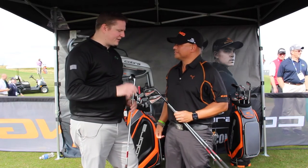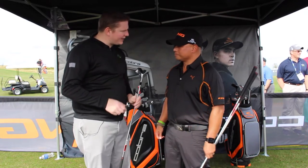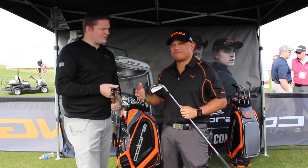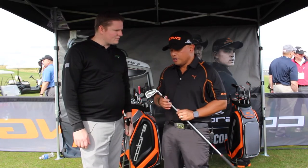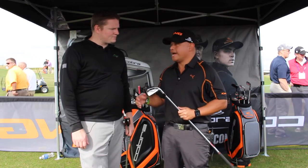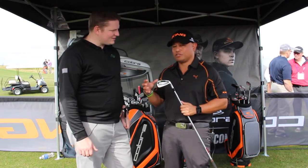Great set makeup there for that true proven performance set that Ricky's got. Tell me a little bit about the King Forged Tech Iron. The King Forged Tech Iron was developed with Lexi in mind — a great player, number four on the LPGA Tour. We said to her, what do you want? She said, I want a forged cavity back iron — give me tech. That's what this iron is. It looks like just a simple forged iron, but there's a lot going on here.